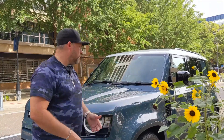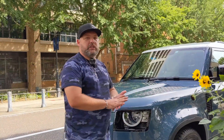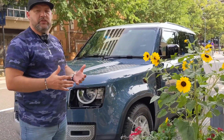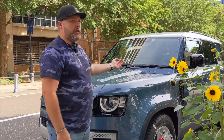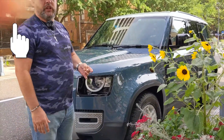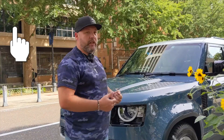This is a 110. There's a 90 and a 110. The 90 is a little shorter, but the 110 fits like seven seats — two in the front, three in the middle, two in the back. Size-wise for Japan it's a little big, of course, but it isn't that inconvenient — it's actually not bad at all.